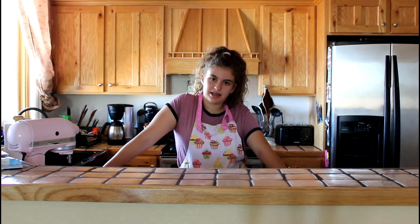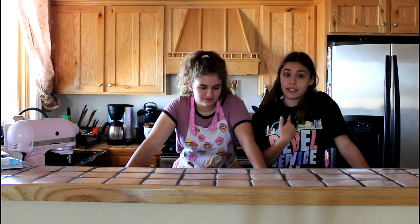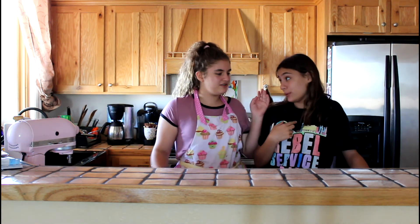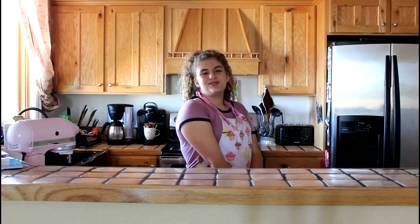I'm going to leave my Instagram down below and my wonderful camera crew — aka my sister, hi! She's going to link my Instagram and YouTube down below. Mostly just go follow me and subscribe and like — like I said already — and see you soon, goodbye, bye bye!